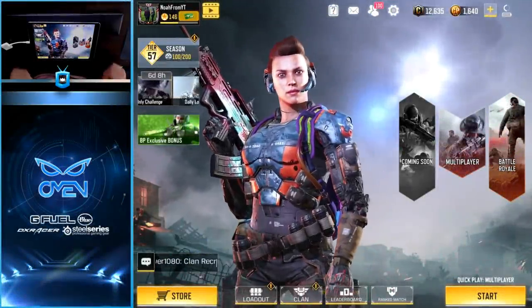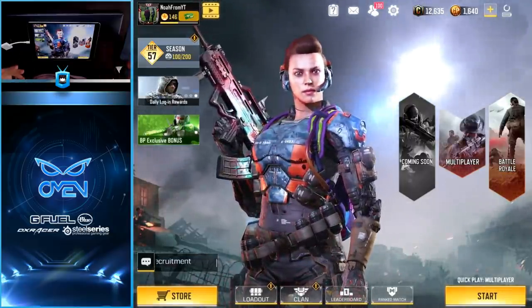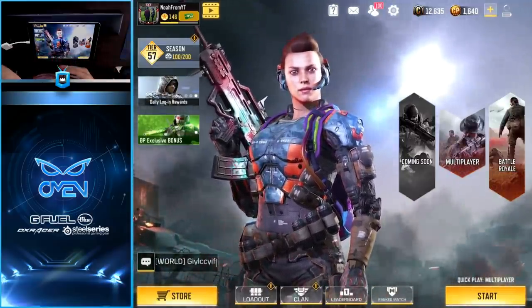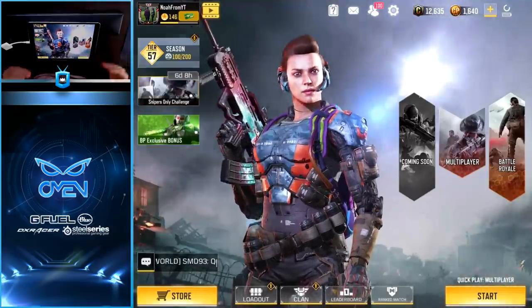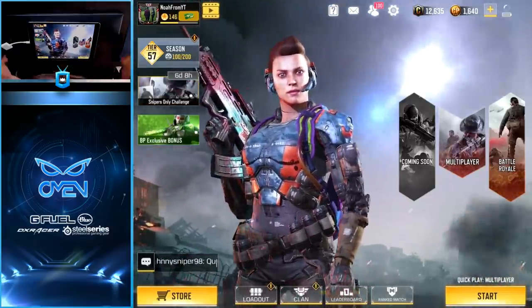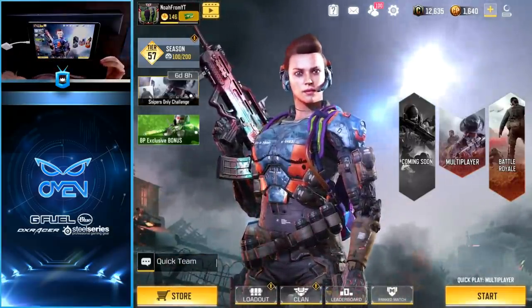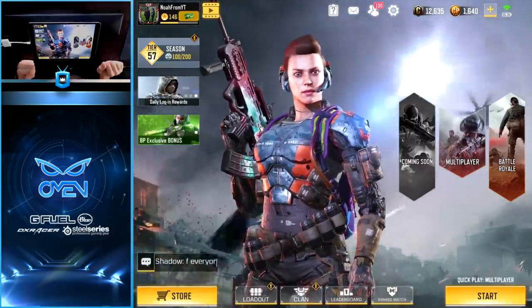What's happening everybody, back here with another YouTube video. Call of Duty Mobile — this time we're bringing something a little different. This is going to be more of a how-to slash tutorial video over my traditional gameplay videos. For those of you who are new to the channel, my name is Noah. I do YouTube full-time and I've been doing it for two years on another channel.